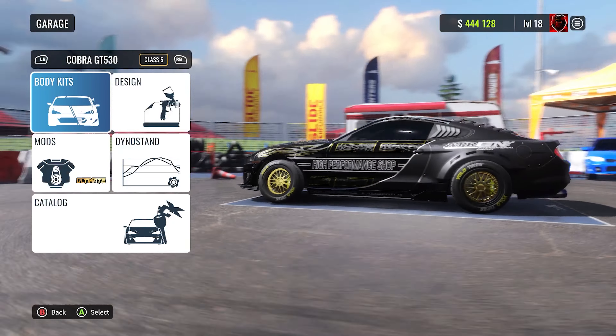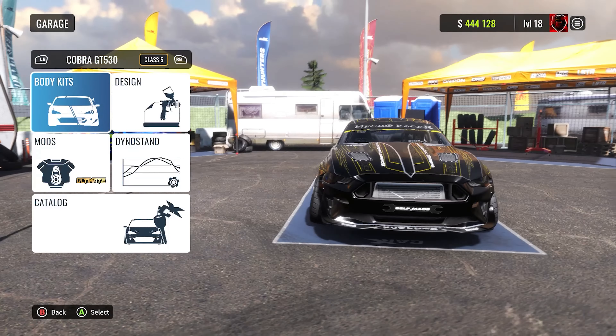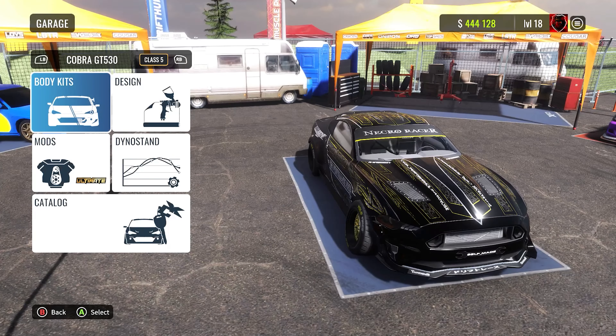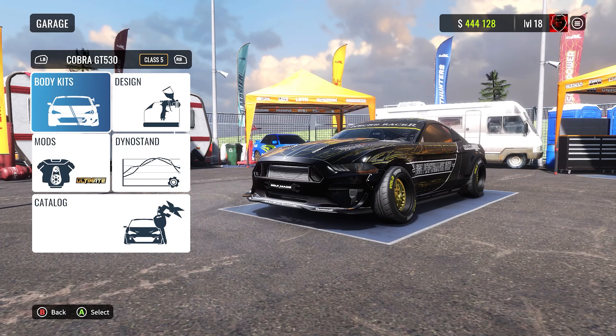What's going on bandits, welcome back to CarX Drifting Online. In this one we're going to be doing a 180 drift tune for the Cobra GT530. You guys asked me to do a new tune setup for this car, so I thought I'd go ahead and throw one out for you guys real quick.